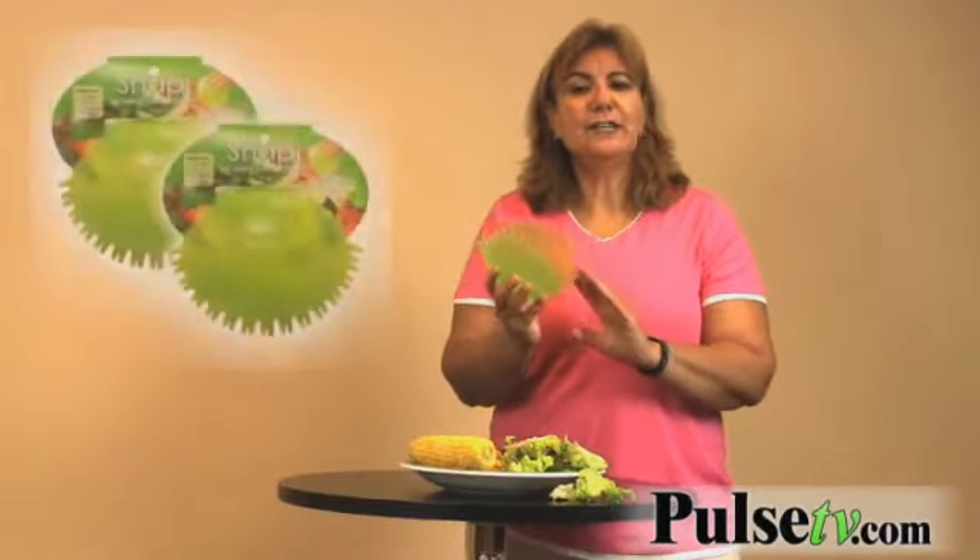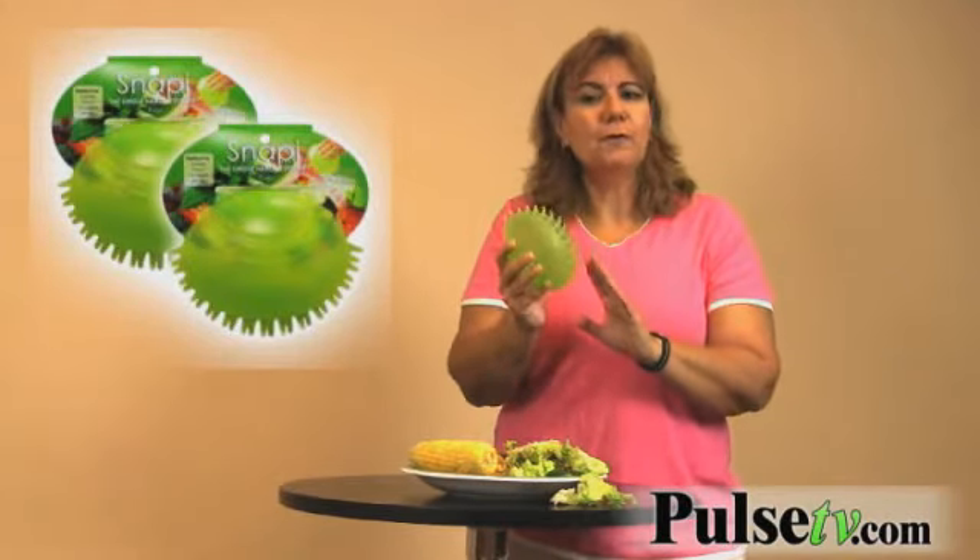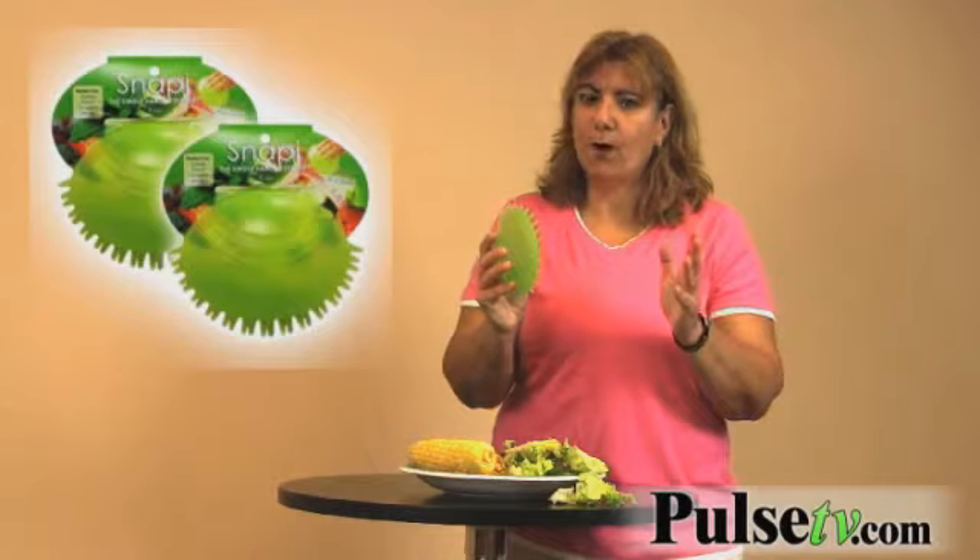Just think of all the things you can use it for! From us, you'll get a two-pack — two of them for less than the price you'd pay for one in a store. You're going to want to grab two of these, maybe even four.